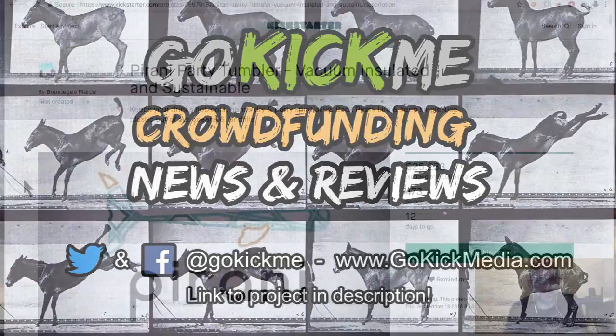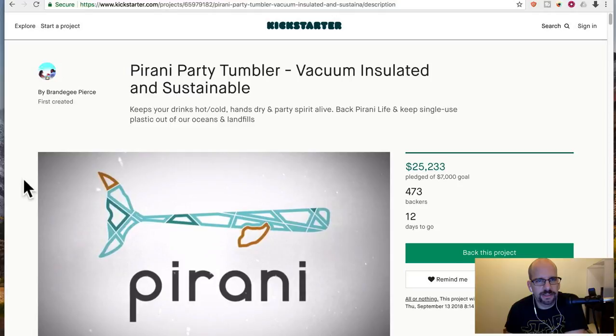Hey everyone, welcome back to Go Kick Me, your favorite crowdfunding news and reviews channel here on YouTube. So today we are doing a Kickstarter called Pirani Party Tumbler — vacuum insulated and sustainable.